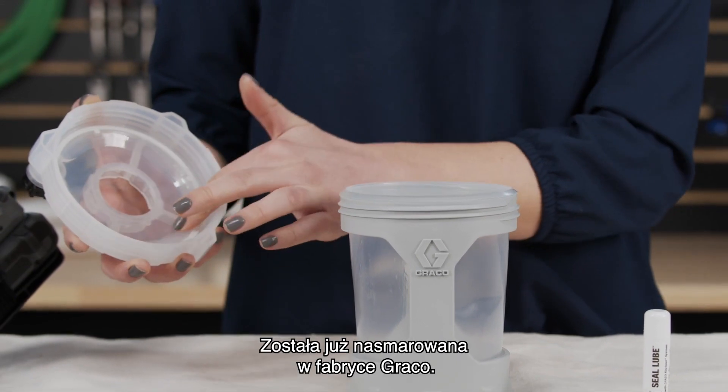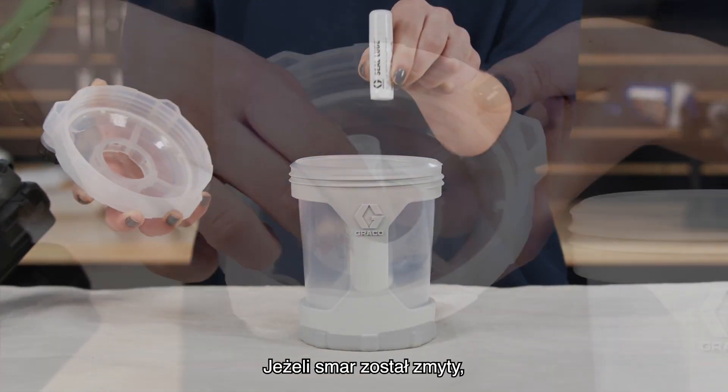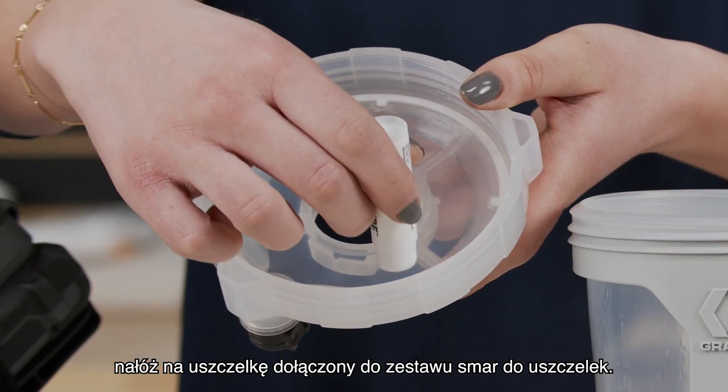Look into the cup lid — it's already been lubricated at the Graco factory. If the lubrication has been washed away, apply the included seal lube to the gasket.